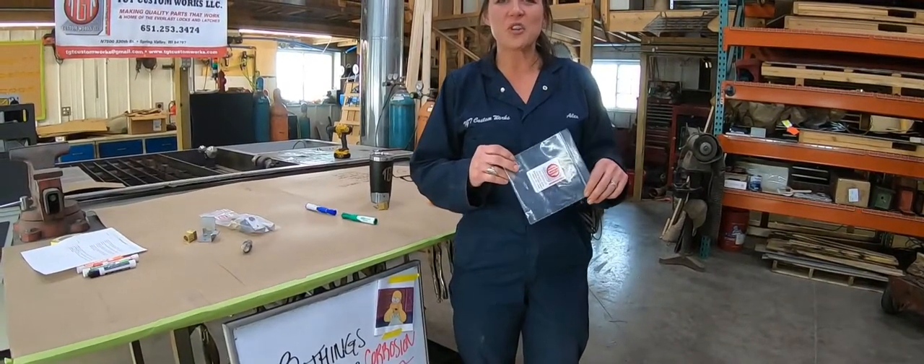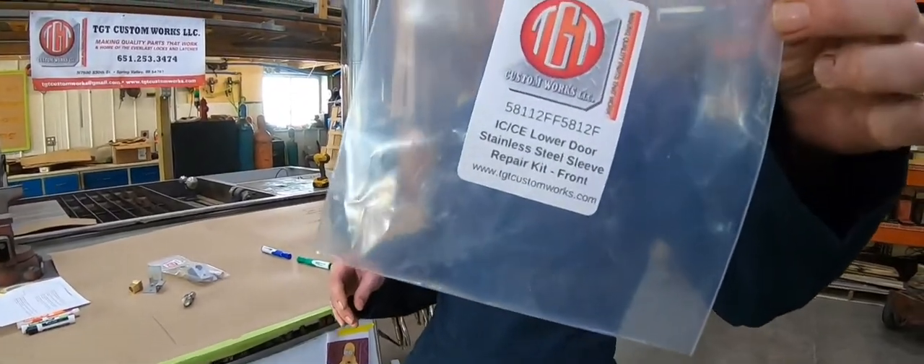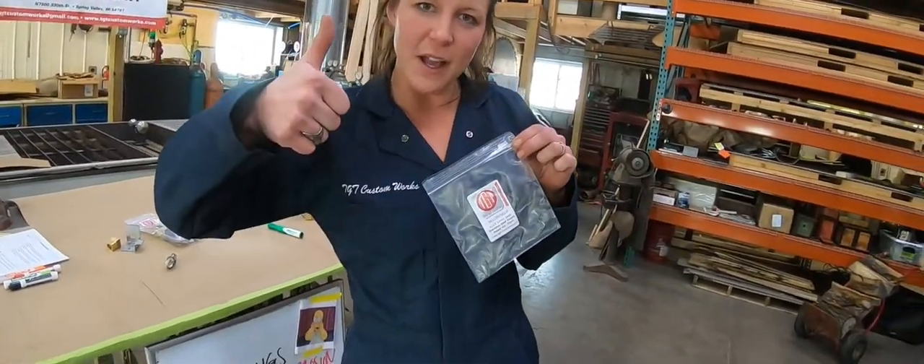Alright guys, thank you so much for joining again today. This is Alex with TGT Custom Works, talking about that IC pin kit. Give us a like, give us a follow, share with your friends.